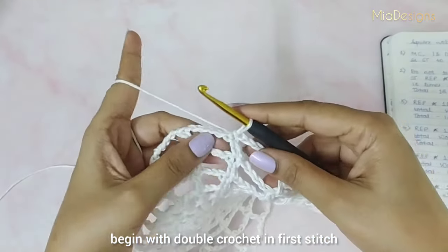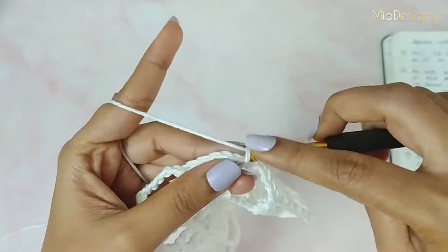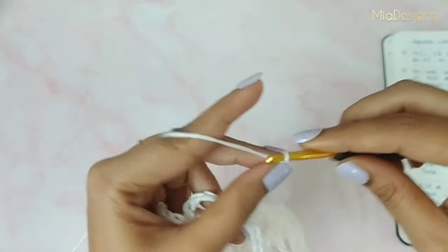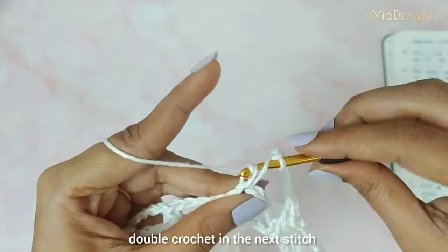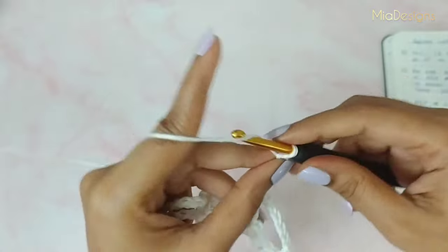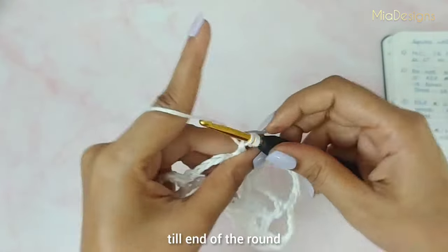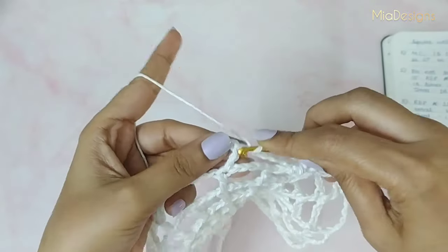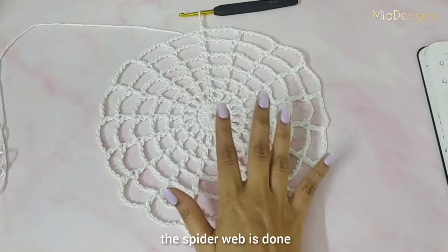Begin the last round with a double crochet in the first stitch, then chain six. Double crochet in the next stitch, chain six. Continue working double crochet plus chain six in each stitch till the end of the round, and finally slip stitch in the first stitch to complete the last round. With this our spiderweb is done.